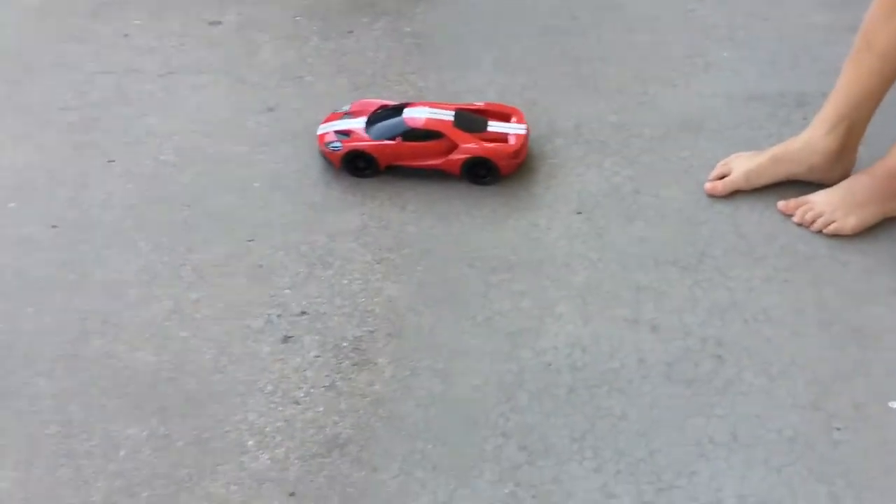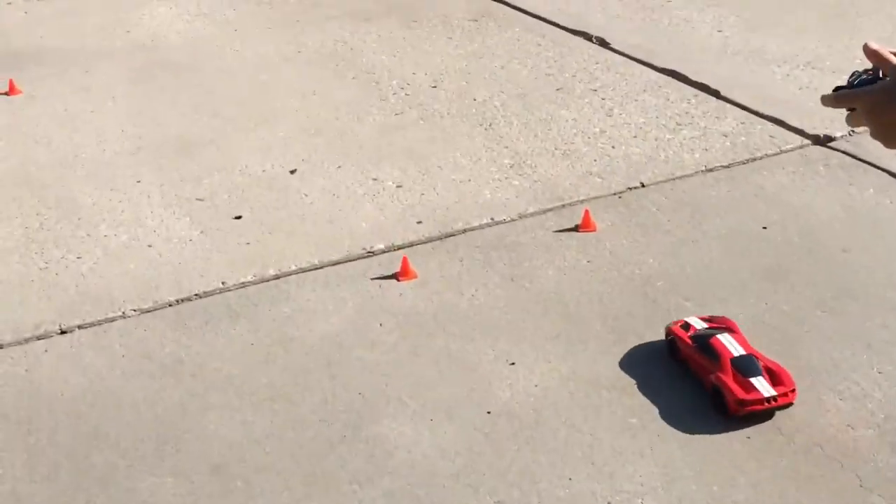Okay, on your marks, set, go! Okay, you can't hit the cones — I know.